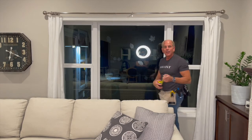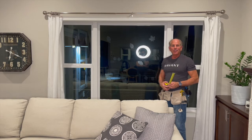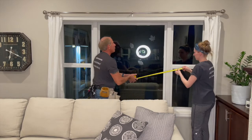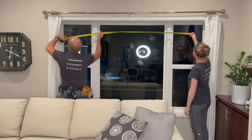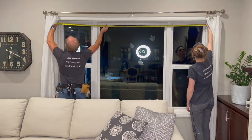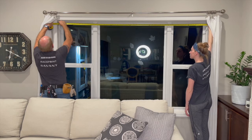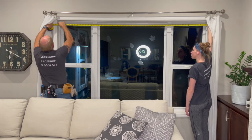Now we have those two brackets mounted, and the next step is to measure between the two. I'm going to ask my lovely assistant, my beautiful daughter Emily, to help me. Emily, if you can hold the tape measure to the inside part, and then we're going to measure. I'll go cut the tube and then we'll do the final installation.